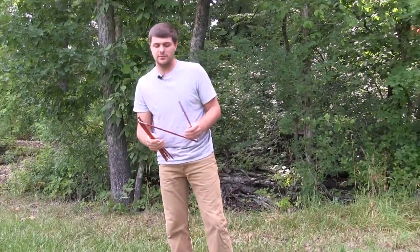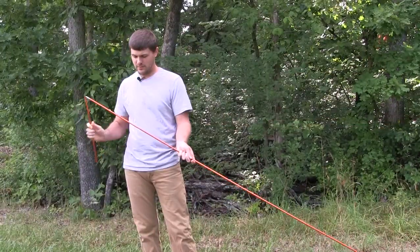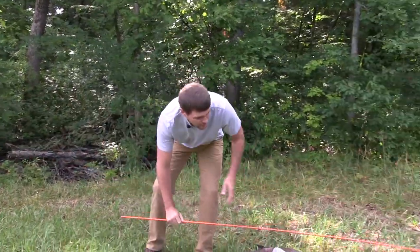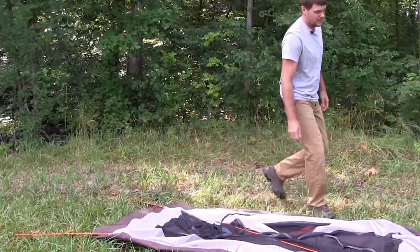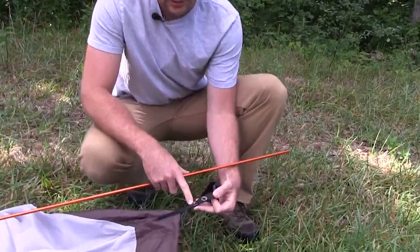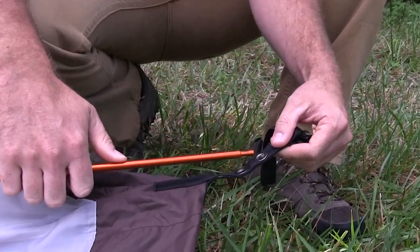Grab your tent poles, put those together, and lay them in an X style over the tent. Then you put them in the outer grommet. We have two here and I'll show you what the inside one does here in just a second. So start with the outside.